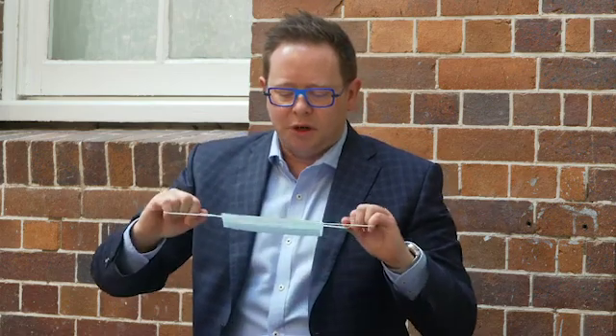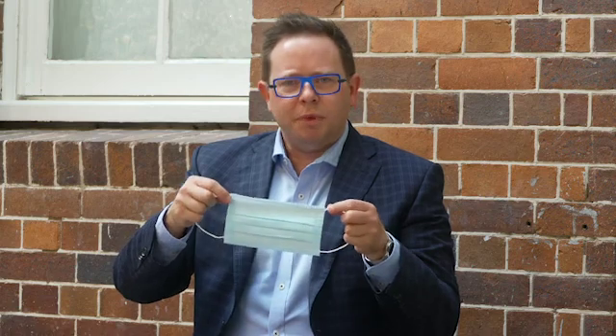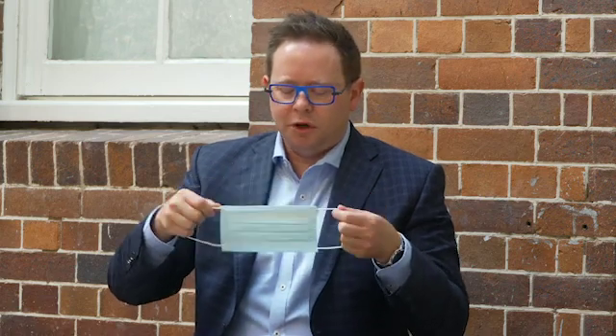Most masks have two colours, with the colourful side typically the outside, and also a top and a bottom with some kind of bendable metal bar or felt at the top that should go over your nose.